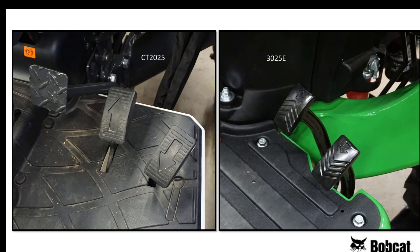Both tractors have dual pedal control HST transmissions, but the brake pedal on the Bobcat is just to the left of the forward and reverse pedals, like a car. The Bobcat has rubber pads on the pedals for a better grip, while the John Deere pedals are just bare cast aluminum. Also note that the CT2025 comes with a rubber floor mat; the John Deere is plastic.